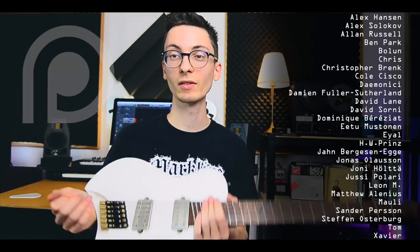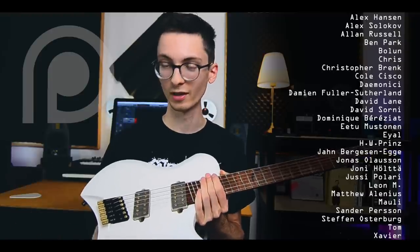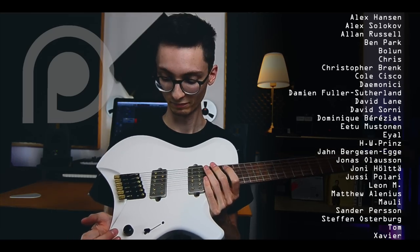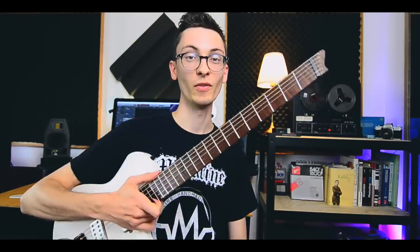Special thanks to my patrons who are supporting me and my channel — this is part of what you contributed to. Thank you for this. Take care, stay healthy, and I will see you very, very soon with this guitar.